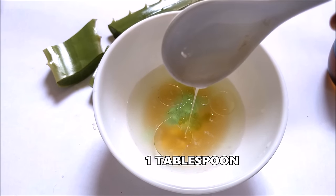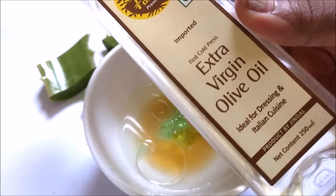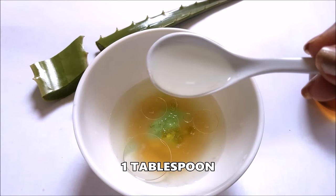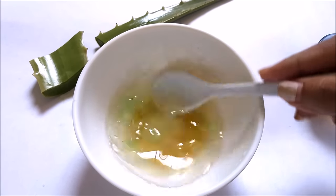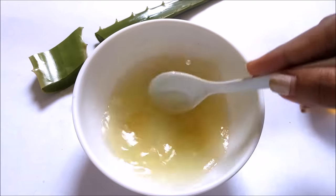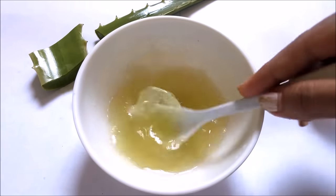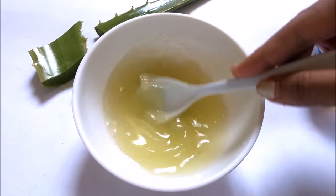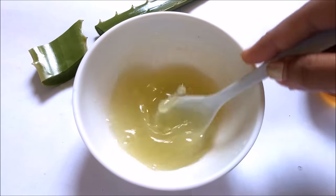Other than coconut oil, you can also add olive oil. Here I am showing how you can mix and match both oils. I previously added 1 tablespoon of coconut oil and now I am adding 1 tablespoon of olive oil. If you have extremely dry skin, then you need 4 tablespoons of oil — any oil of your choice, such as argan oil, mustard oil, or either of these two. This is how I am mixing everything together.